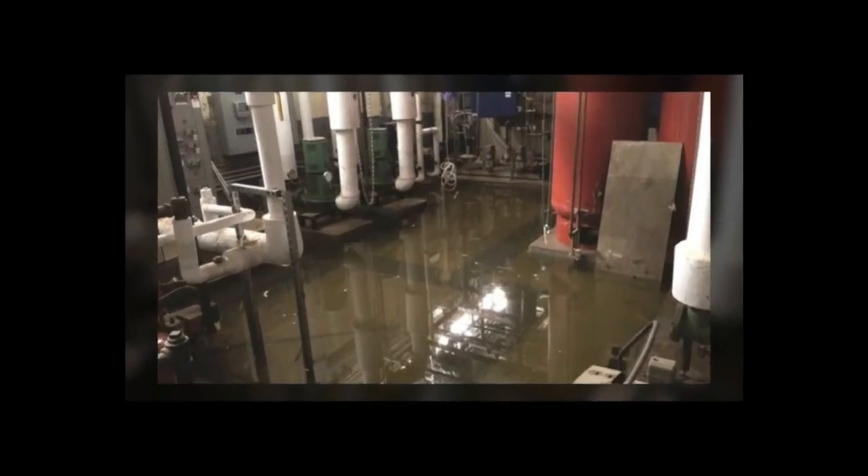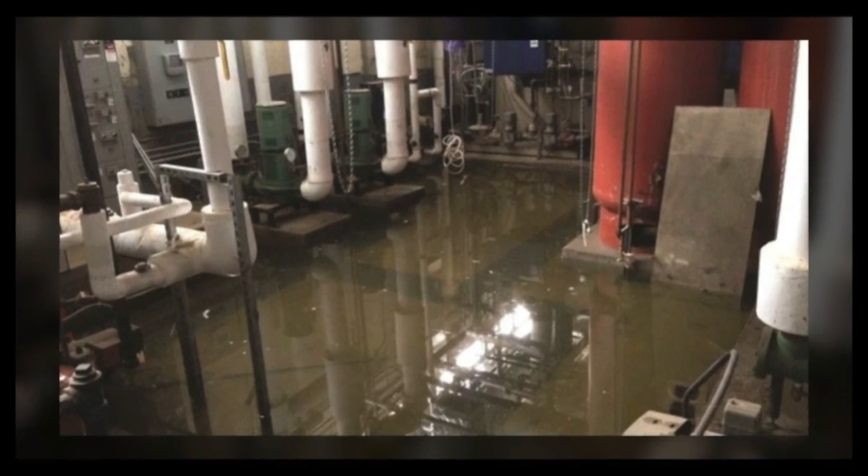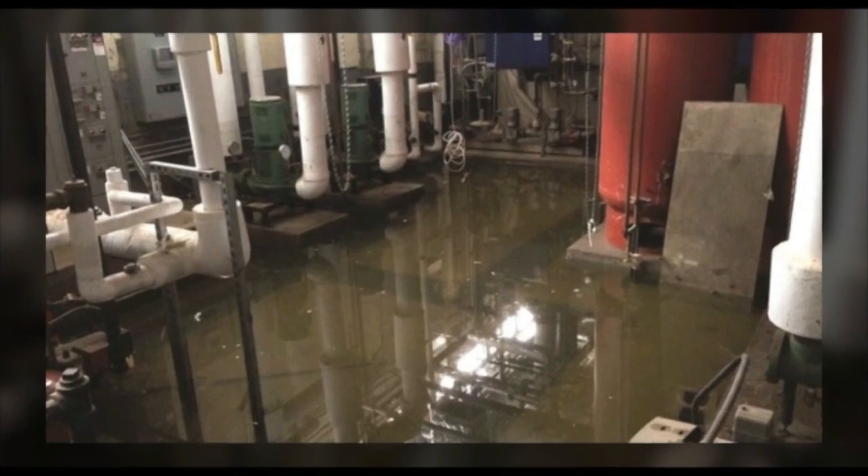Unfortunately, in the case of catastrophic failure of the device where both check valves have failed, the RPZ operating as it should can release vast amounts of water from the relief port at full bore and whatever supply pressure the valve is receiving.